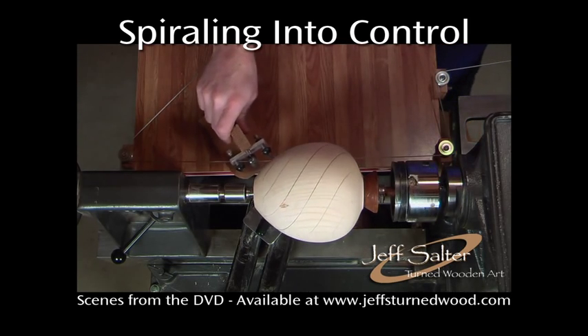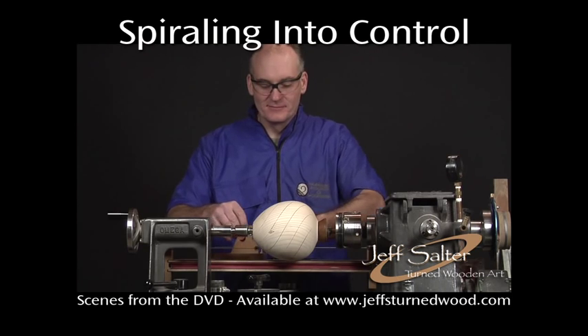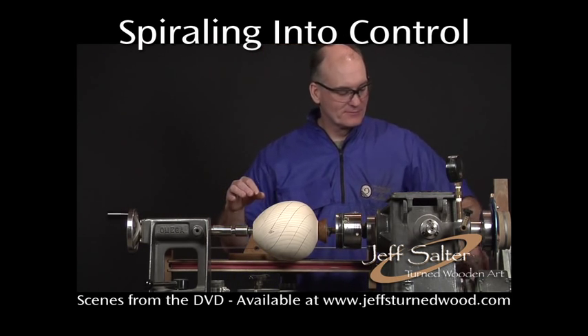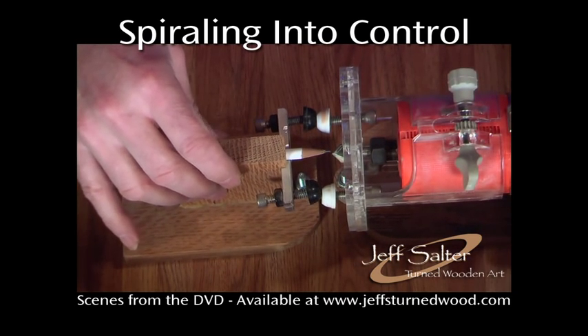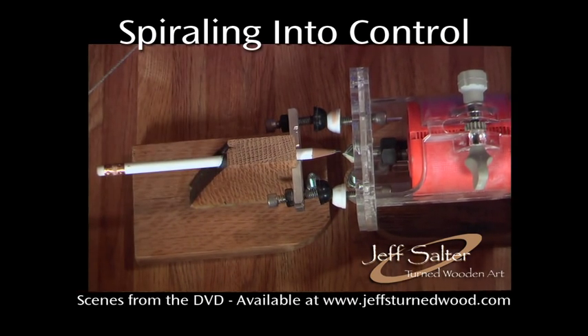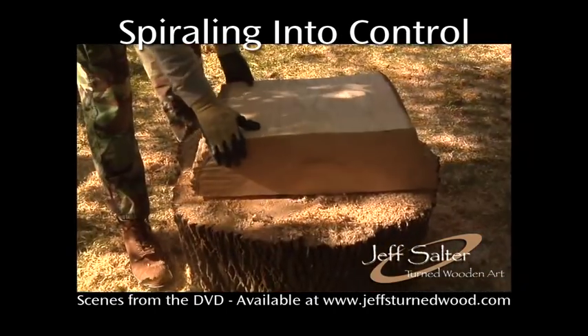Now that all the spirals are drawn, it's time to remove the pencil and replace it with a router. As you can see from this comparison, the guides on both fixtures are in the same position — tough, but workable.